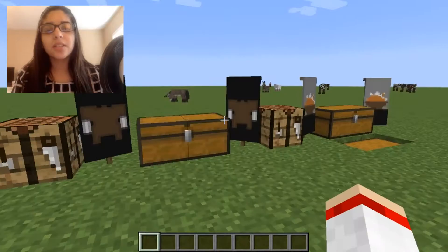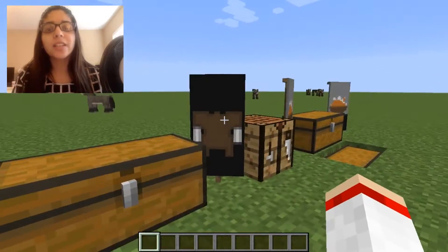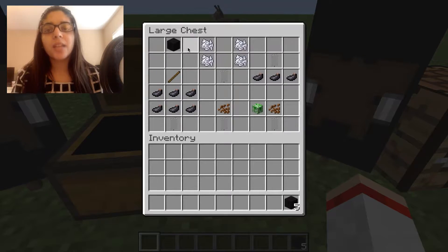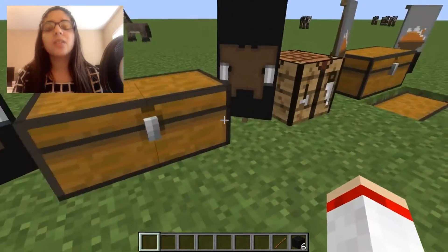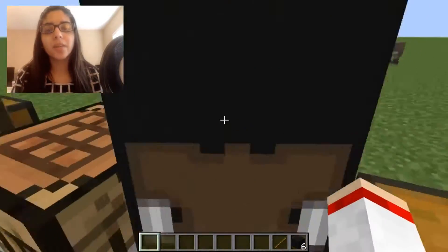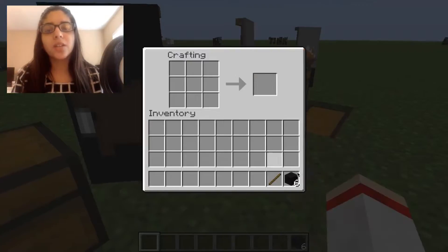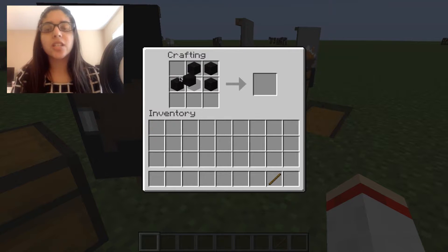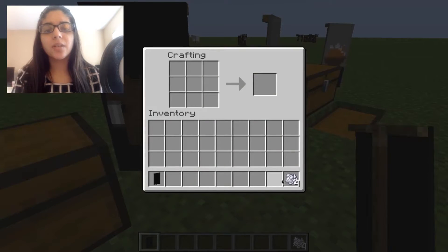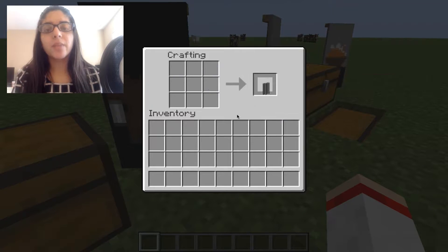Now let's go to the second banner, which is just another little turkey design and it's really cute. You want to start with a black banner again. You can also change the background colors if you want — you can make it a pink background or anything you like. So start with the black banner and then take four bone meal like so and put your banner on the bottom.